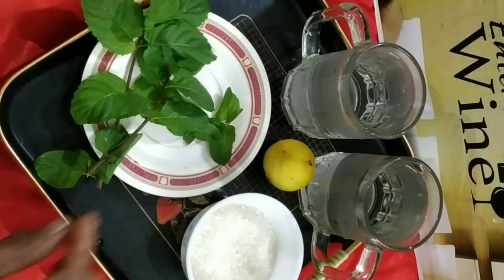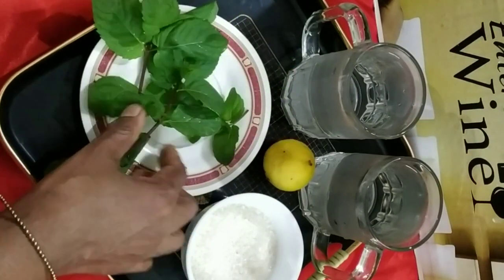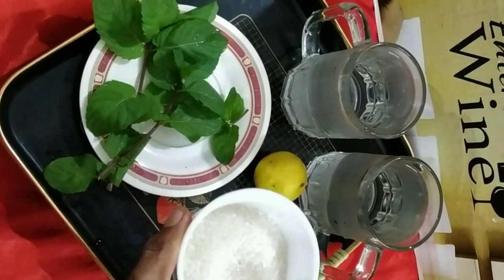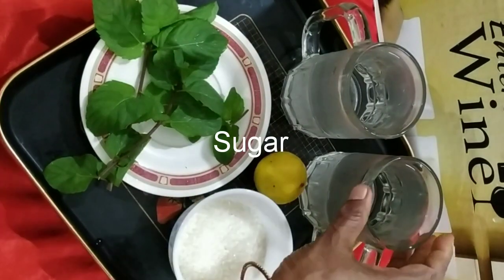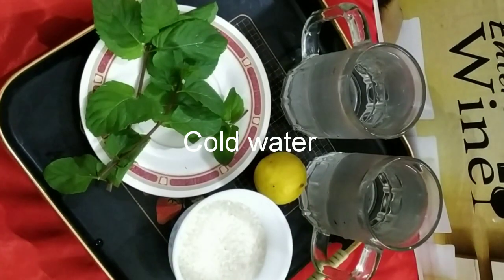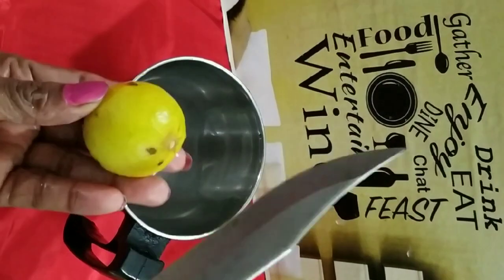We are ready. Now we have two fresh TIGs. A little bit, a little bit — 5 spoon, 2 glass. Add 2 glass. Add the lemon.